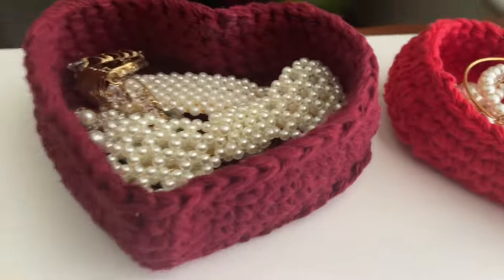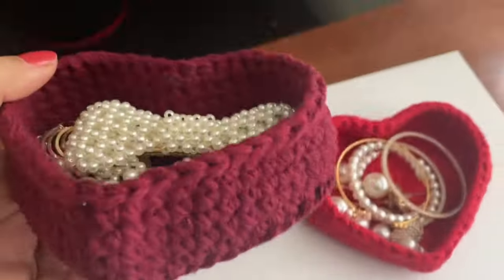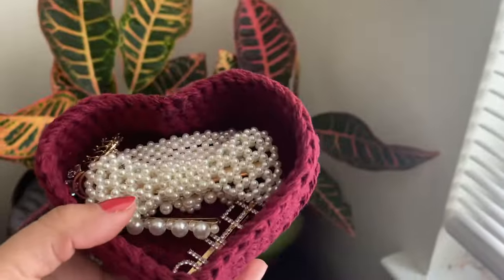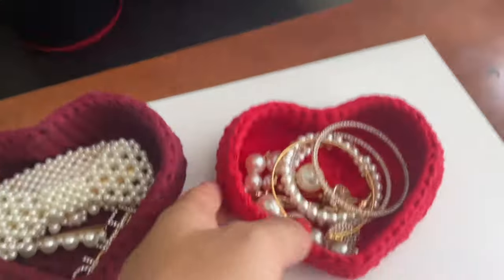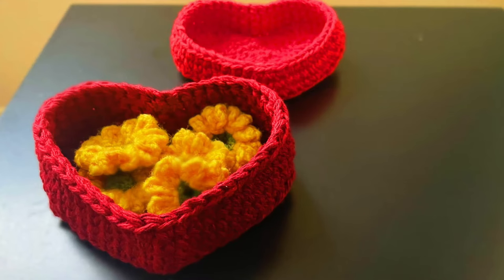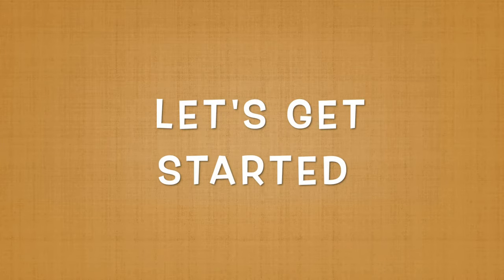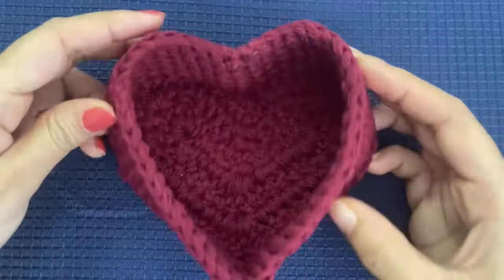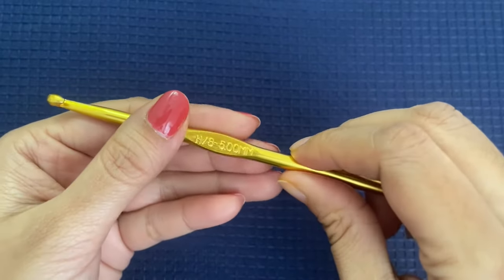Hi everyone and welcome to my channel Make It Yourself. Today we are going to make these heart-shaped baskets or trays. The pattern is very easy and you can make these baskets in a couple of minutes. You can make different sizes based on the yarn size and crochet hook you use. I have used cotton yarn and doubled the strands for a bigger size. For a smaller size use a single strand, and for even larger use bulky yarn. Here we are using double strand of yarn.